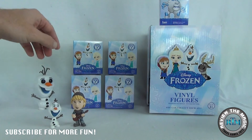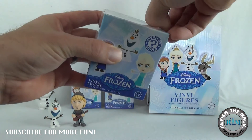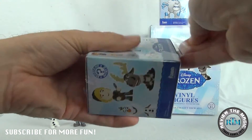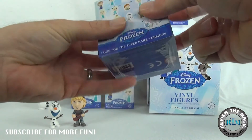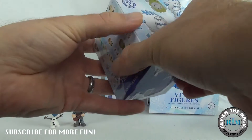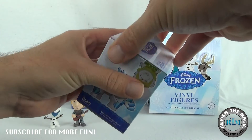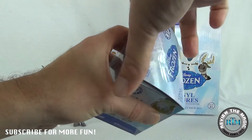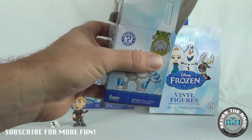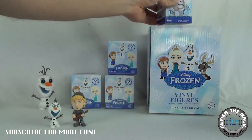Christoph, you can hang out next to Olaf there. So our next one — this is part number one, we're going to be releasing part number two tomorrow. I believe Christoph is a one out of twelve — yep, one out of twelve.